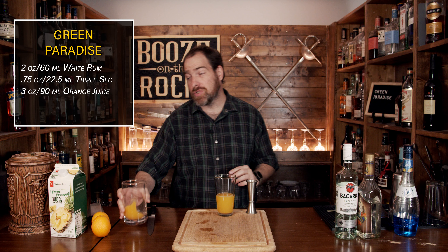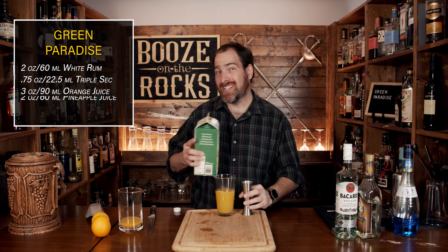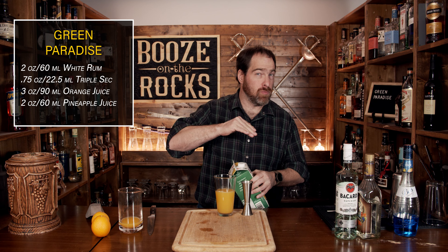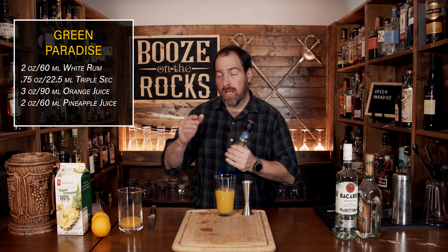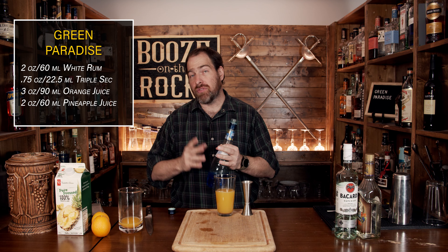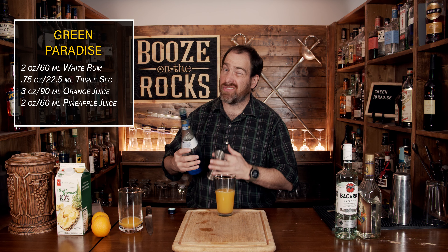Your next ingredient is your pineapple juice. I'm using a pure pressed pineapple juice — meaning it's 100% pineapple juice with no sugar added — and we're going to use two ounces or 60 milliliters. The next ingredient is your blue curacao. This will give you more orange flavors, and based on how orange this is, to get a greener color you might add a little more. You're supposed to use about three quarters of an ounce or 22 and a half mils of blue curacao, but you can adjust that up to about one ounce, which is 30 mils.